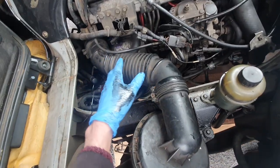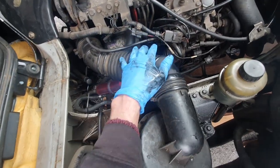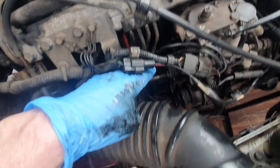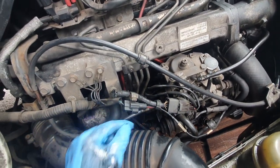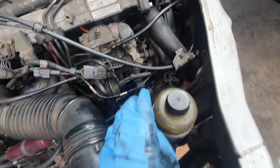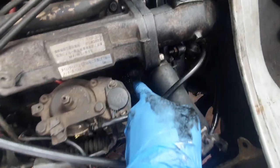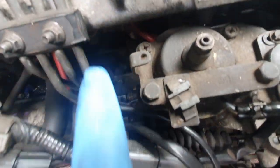Next thing to do now is I'm going to take the airbox off just to give us a bit more access down there, because this is quite in the way. We're going to slacken off the four diesel hard lines down there onto the fuel pump — just slacken them off because we're going to be adjusting this, and we don't want those tight as it's going to put tension on the pipes. And then there's a bolt down here we're going to slack off — one at the back on the other side, and the carrier bolt.